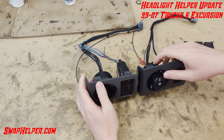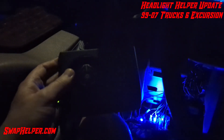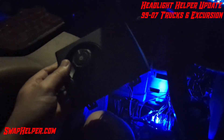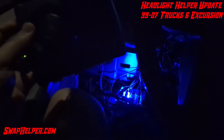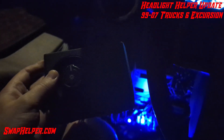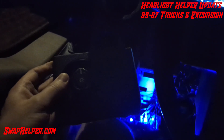We've got some footage in the truck. Let's jump in and go take a look at that, and then we'll come back here to the shop. We're out here in the 2001 Excursion that's featured in a lot of our videos. We've got an 11-16 headlight switch, which you can probably barely see. Down below, emitting that blue light, is the headlight helper.